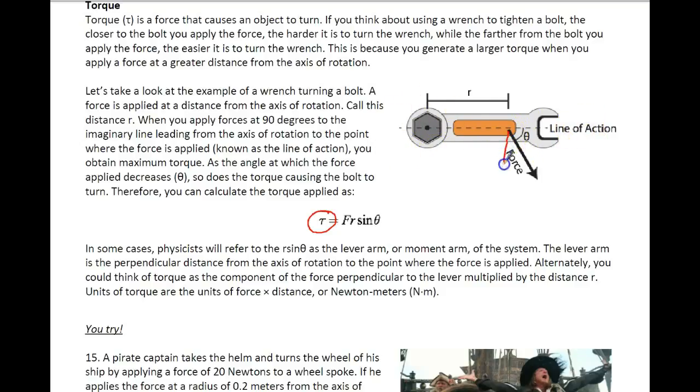If I apply a force at 90 degrees from this line of action, then we'd be applying maximum force and we would get maximum torque. If we do it at any other angle, we don't have as much torque in the end. So the angle here is really important, and we'll want to make sure that we end up using that.